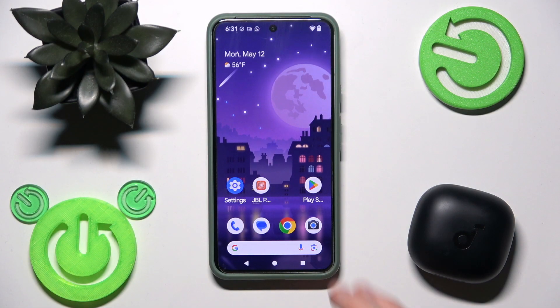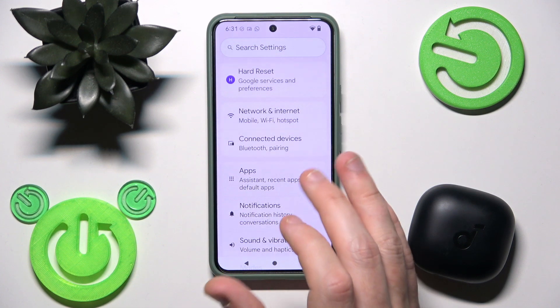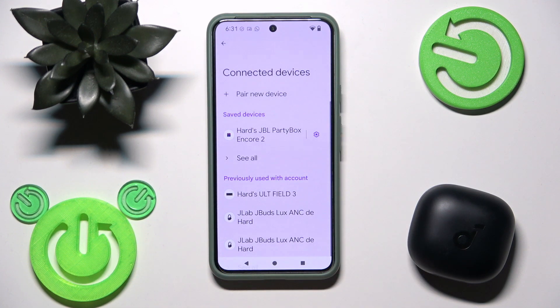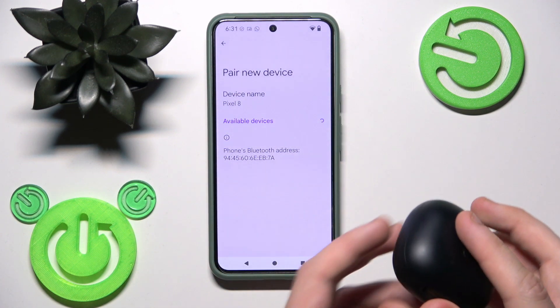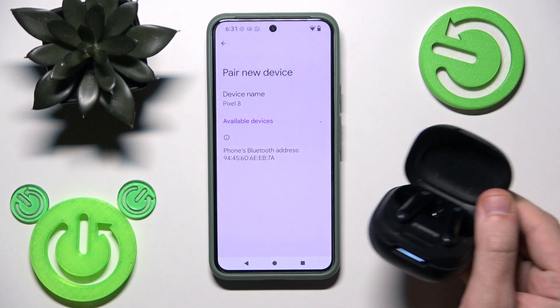You have to start by opening Settings and then go to Connected Devices. Now click Pair New Device and after that open the charging case. If it's your first connection,